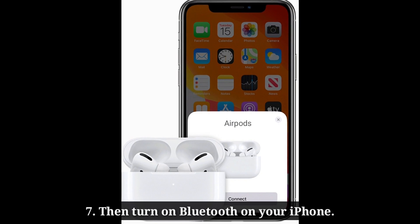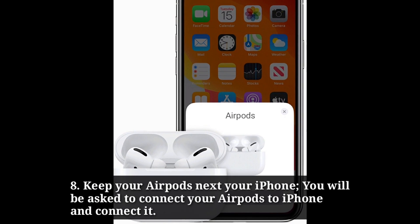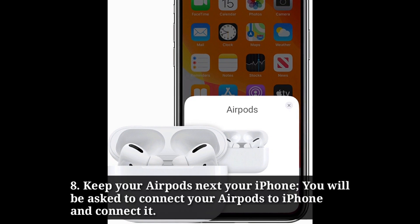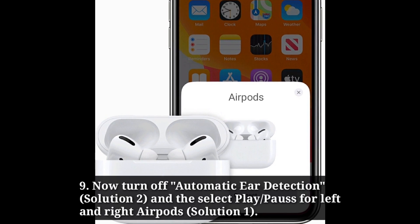Then turn on Bluetooth on your iPhone. After that, keep your AirPods next to your iPhone. You will be asked to connect your AirPods to iPhone — connect it. Now turn off automatic ear detection, and then select play or pause for the left and right AirPods.